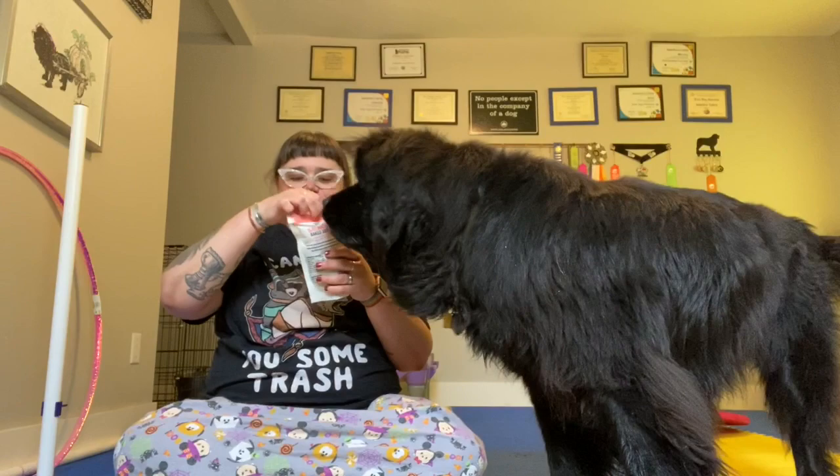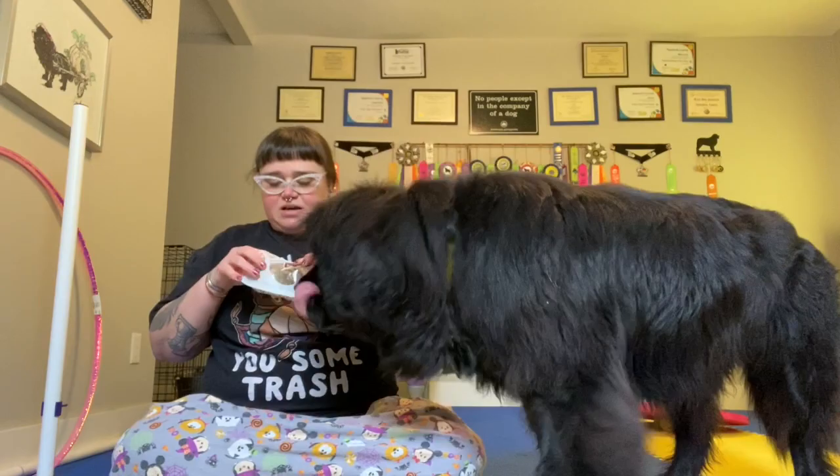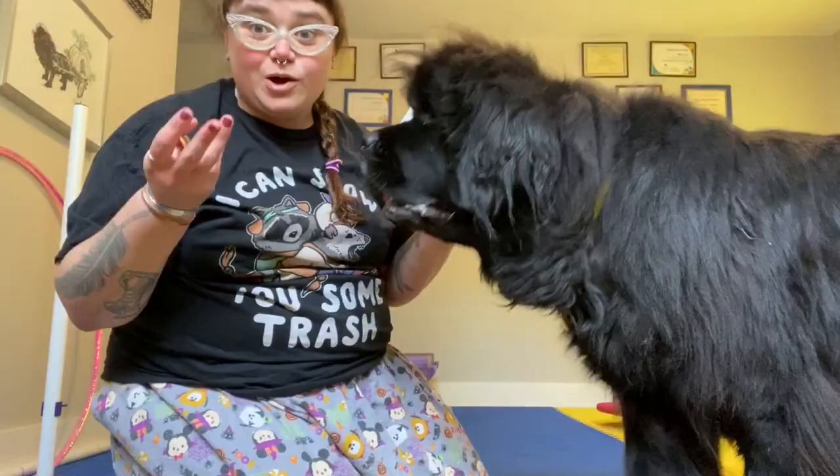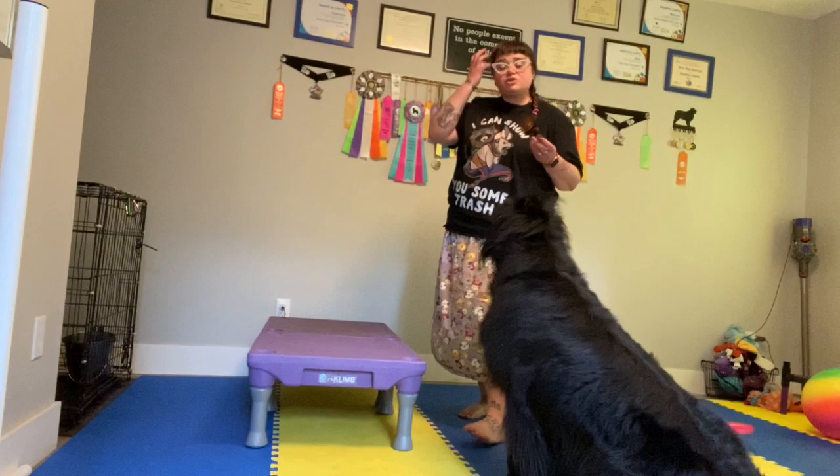I have super high value salmon skin treats from Trader Joe's right now — we are obsessed with these. If you live near a Trader Joe's and are looking for some high value treats, definitely check these out. They're part of the new seasonal collection. I don't know if they're sticking around, but I hope they do because I like them a whole lot.